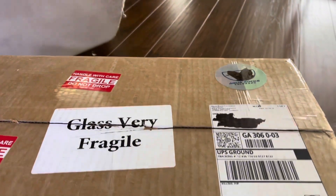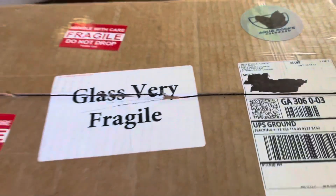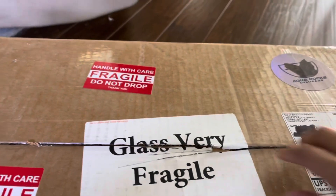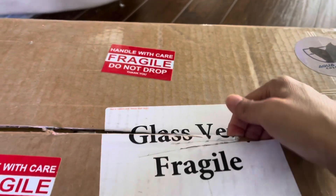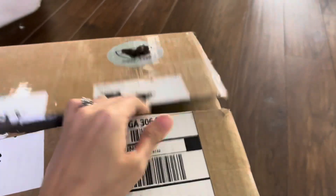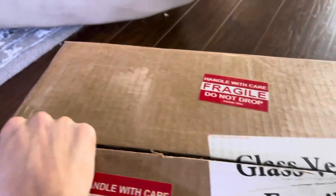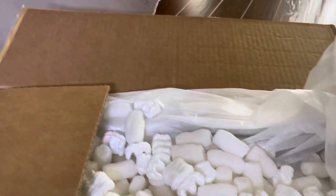Hey guys, Aqua Mom here, bringing you an unboxing from Aqua Rocks Colorado. This box has been sitting in my garage for almost two months. A lot has happened — COVID hit my family, my fish tanks went basically to hell in a handbag. I haven't been on Instagram at all. I lost all my rams, but I'm here, I'm alive, and I hope everyone else is doing fine.